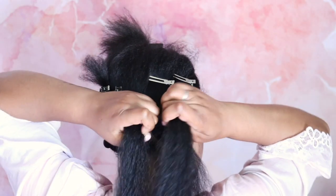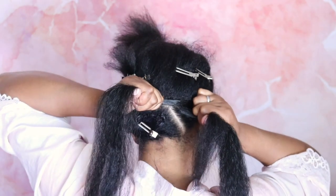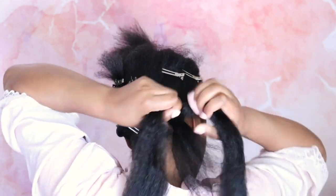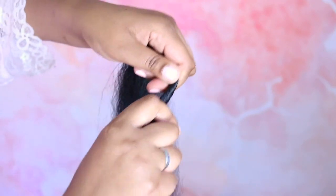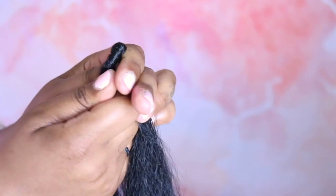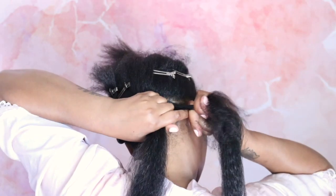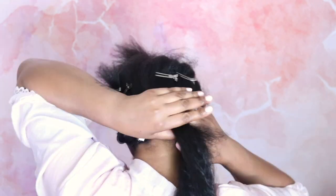So now it's time to braid. For the first technique, you're going to use the braiding hair as the two sides and your hair is going to serve as the third anchor in the braid. The first thing you want to do is twist the braiding hair in the center, because that is going to create a nice firm sturdy base for your braid. Get it nice and tight — not too tight, but nice and snug — and then you're just going to start braiding down.